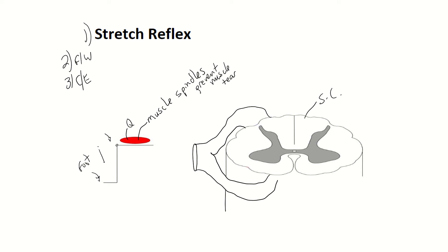To check this stretch reflex, you just take a reflex hammer and hit your patellar tendon. When you hit your patellar tendon, it causes a stretch on the tendon, which causes a stretch on your quadriceps muscle. Now your muscle spindles are going to send a signal on a sensory neuron through the back door, the dorsal horn of the spinal cord, and it's going to synapse with a neuron in the front.